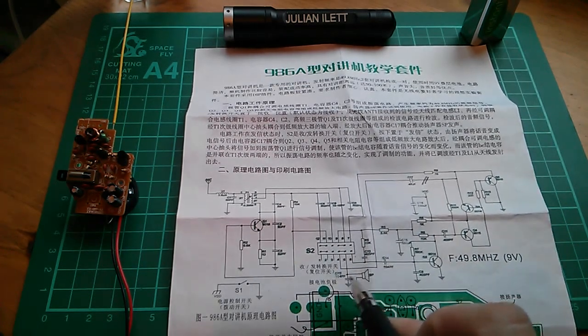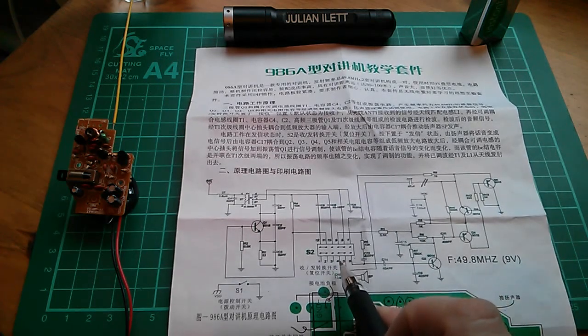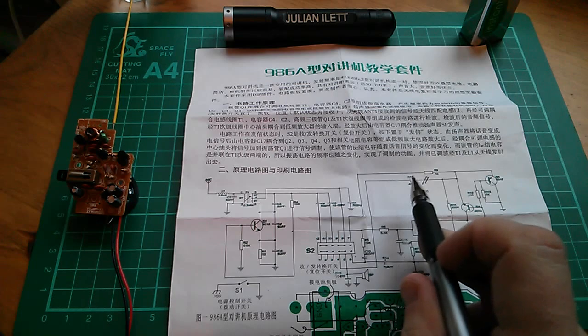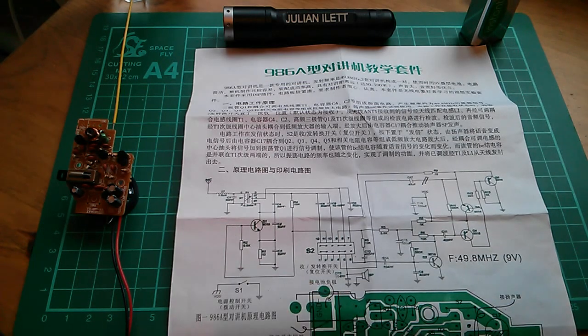These markings on the switch are with it in its receive position, so that wire comes through the switch to the speaker when it's in receive mode. When it's in transmit mode this pin here — in other words that capacitor isn't connected into the circuit — so this thing transmits just fine.